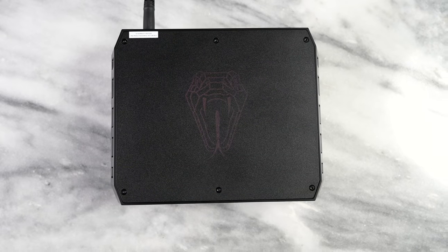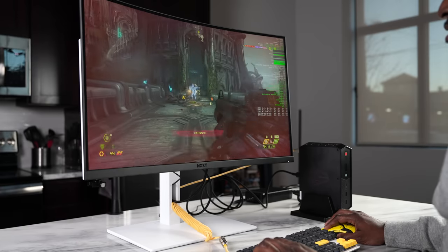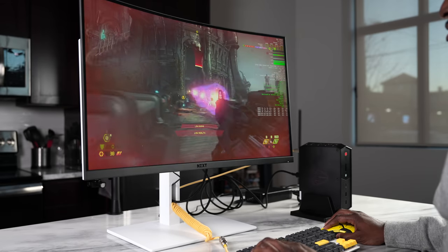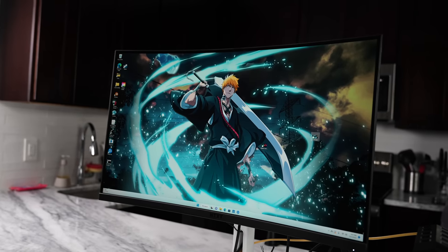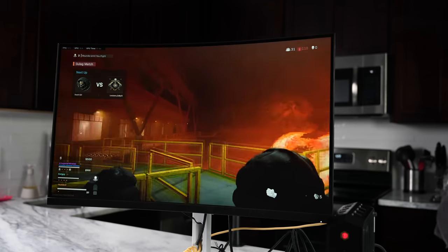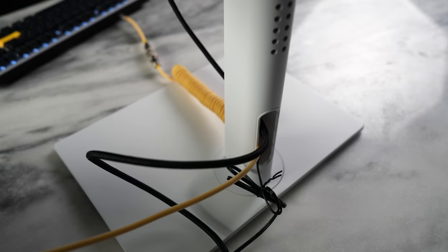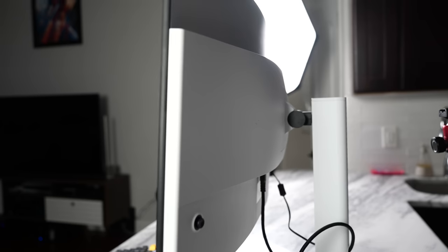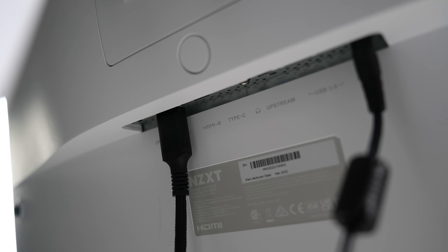The monitor used during testing is the NZXT Canvas. It was used in conjunction with the Intel NUC Enthusiast. What stands out about it is its price point — currently $289. The downside is that the stand is sold separately, but the stand is actually nice: it swivels left and right so you don't have to turn the whole monitor, and it goes up and down as well.